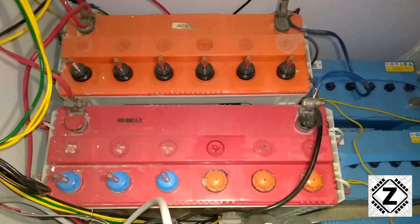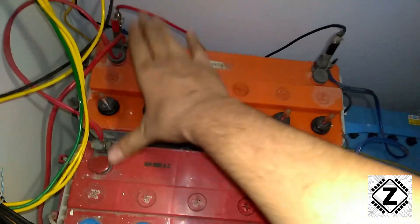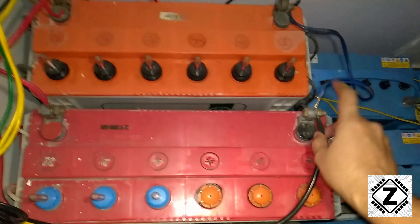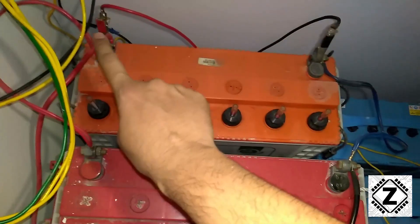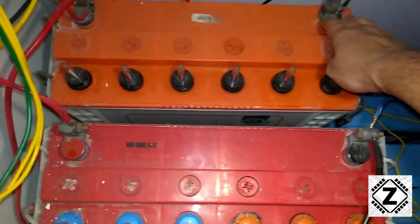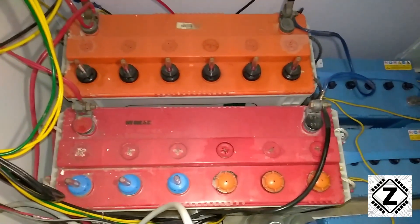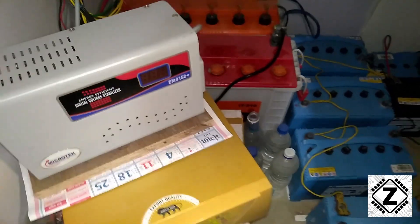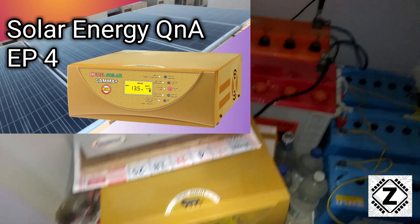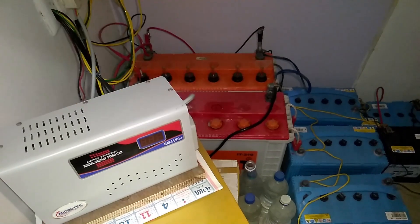To summarize: batteries are in parallel with linking wires — plus to plus, minus to minus. Staggered parallel means connecting the negative to one battery and the positive to the other — it could be either way around, just do it in a crisscross pattern. That's it from Zen Innovations. If you like videos on solar energy and batteries, subscribe to the channel and check out the solar energy playlist. See you next time!